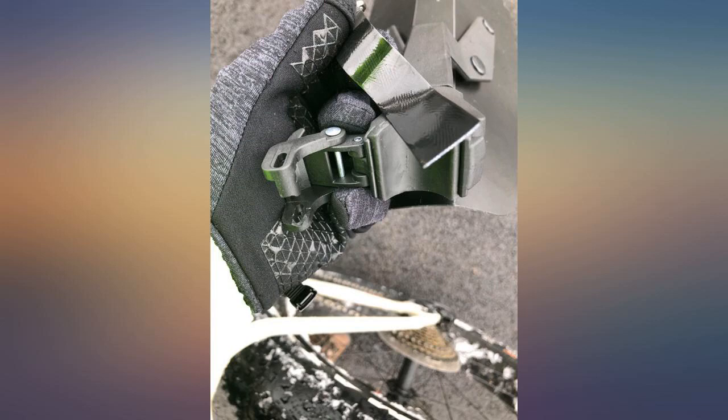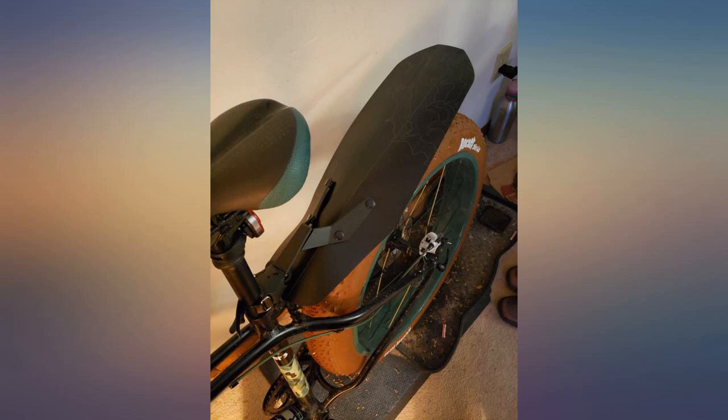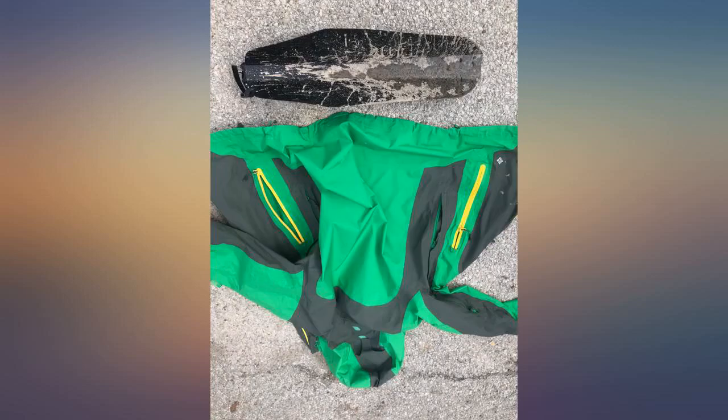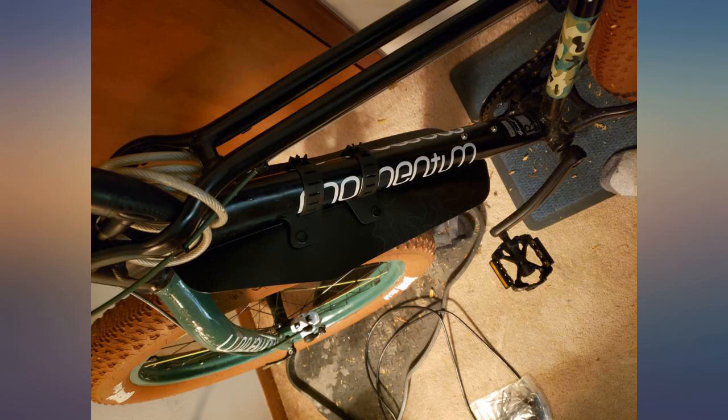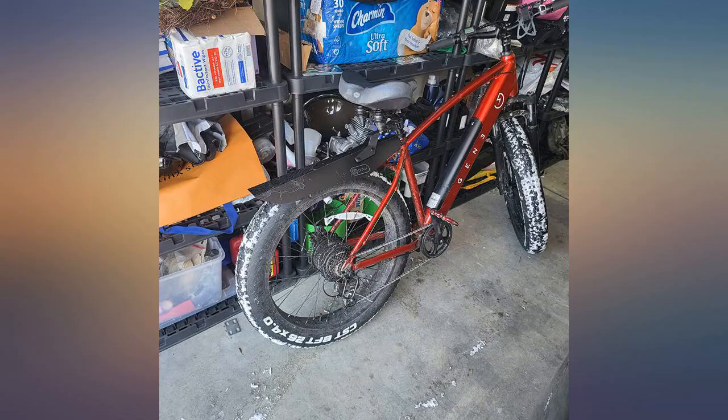The fender that came with my fat tire air bike was not long and wide enough to prevent my entire back from being soaked. I already had a front fender from PDW and was happy with both quality and result, so when I discovered that they had a 6.5 rear mud shovel, I knew this could be the solution to my problem. Well, I was not disappointed.